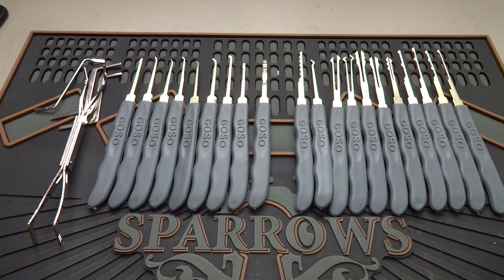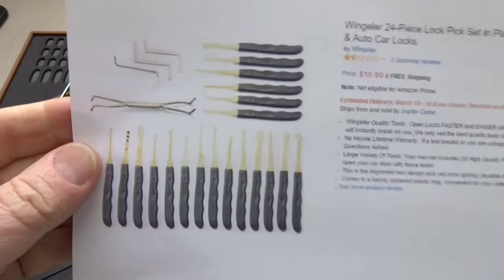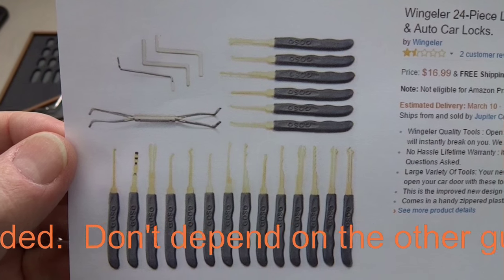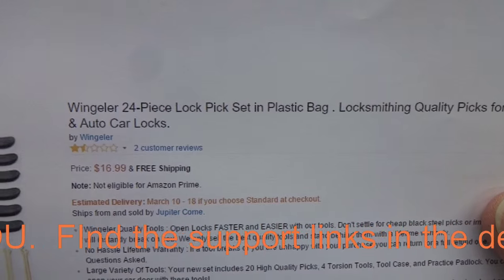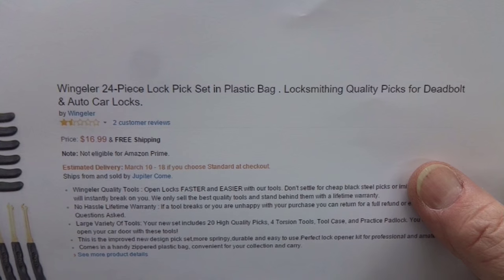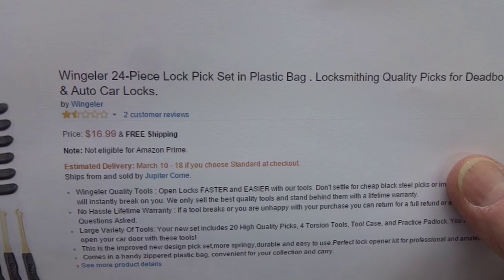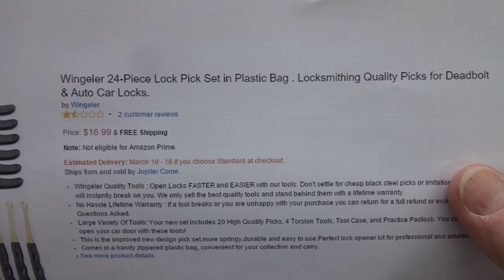This is one of the most popular kits. I get questions literally about this every day, asking about the GOSO 24-piece kit. There's a lot of different names. I bought this off of Amazon — it was $17, free shipping. It does have 24 pieces. There's a lot of listings for this exact kit under different names; I grabbed one advertised by Wingler as a 24-piece lock set in a plastic bag.